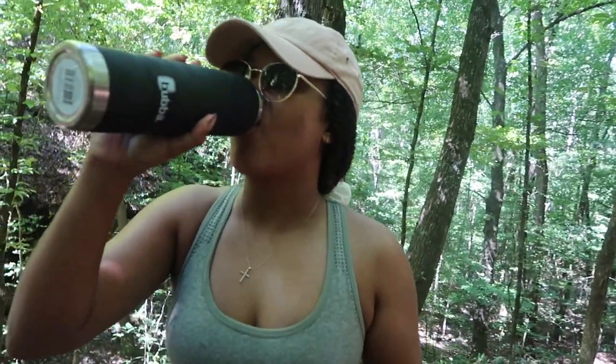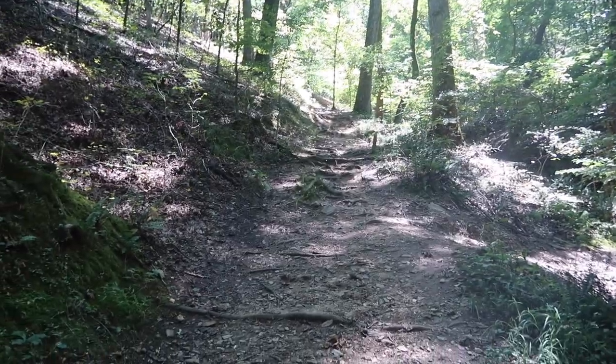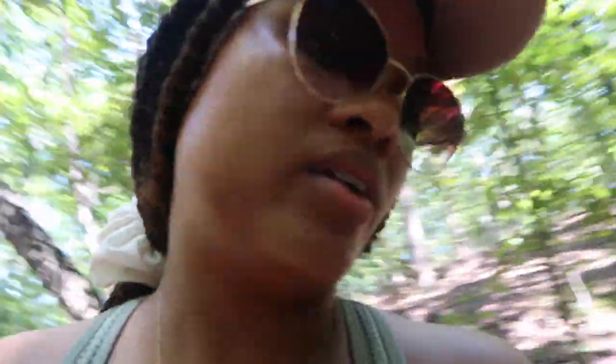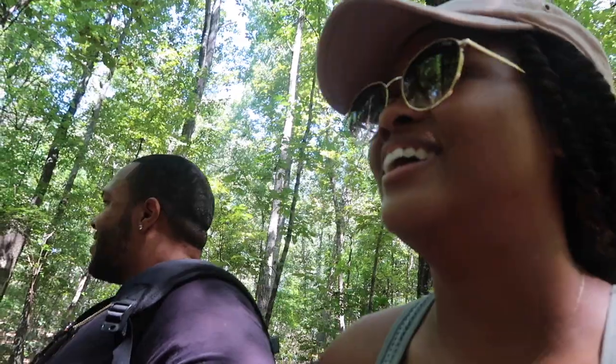Oh my god, this is really steep right here. Babe, we might need to take a water break. Can y'all see this incline?! They did not say there was this much incline on the yellow trail. All right, let's do this. It's quite a workout — I'm dying.